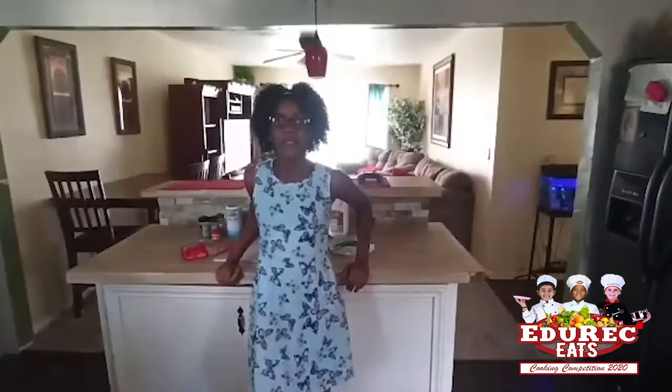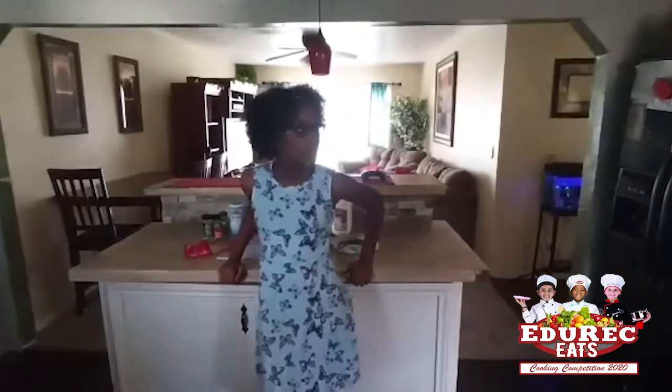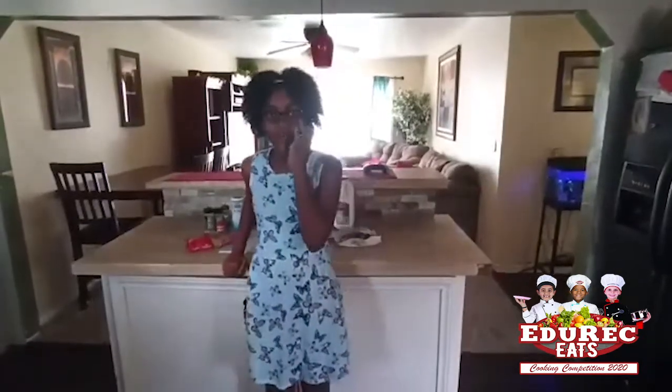Hey guys, my name is Maggie Richmond. Today I'll be cooking some macaroni loaded broccoli cheese casserole.